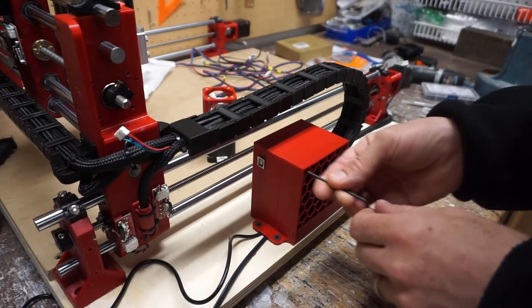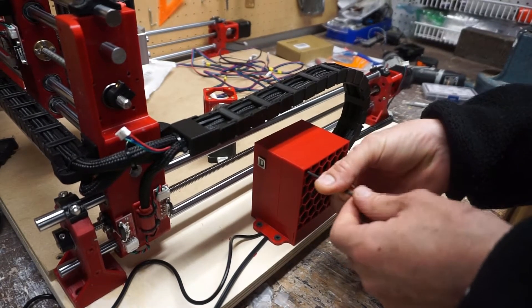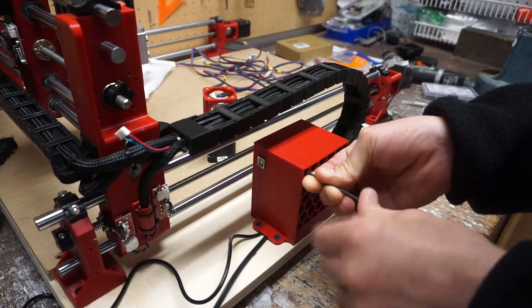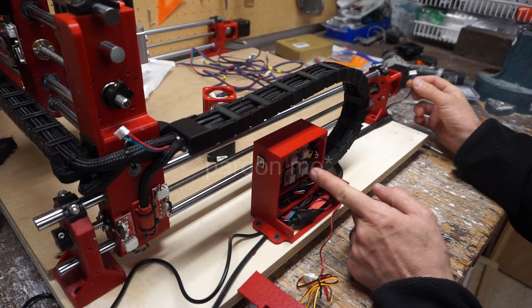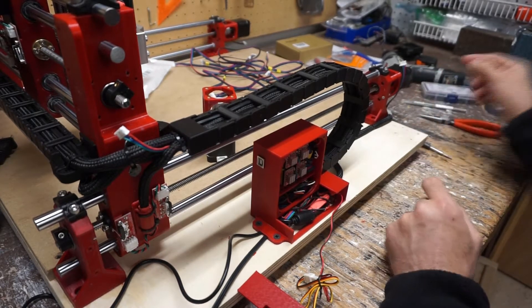I'm going to double-check all of the stepper motor leads to make sure everything is okay — red, blue, green, black; red, blue, green, black. Nice. You can swap those two.